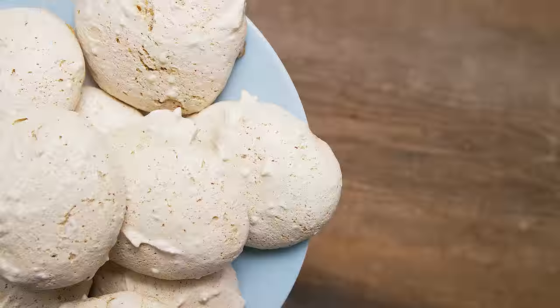Maybe you made our chocolate and hazelnut cake and you've got leftover egg whites and hazelnuts. What are you going to do? Well, you're going to make these hazelnut meringues.